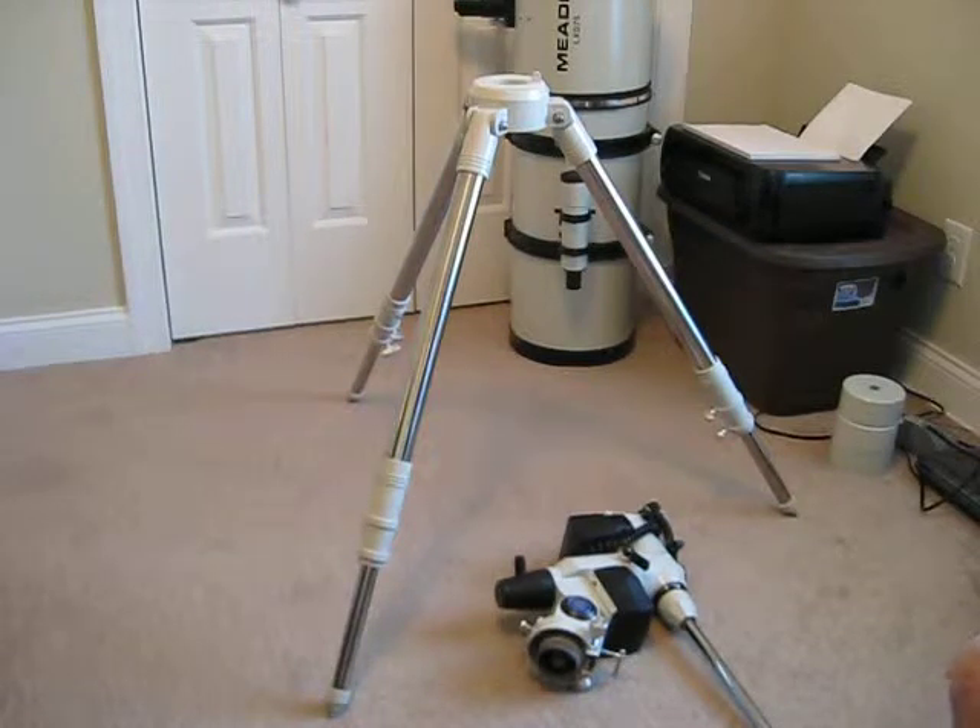Welcome back to another edition of Man Cave Astronomy. Today we're going to do a simple quick modification on the tripod. The reason we're going to do this modification is because I figured out that one thing I'm running into is with the mount head on the tripod base — I have a lot of free play between the head mount and the tripod mount.